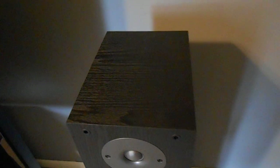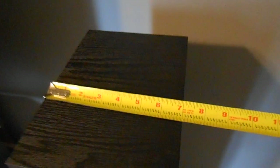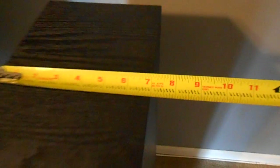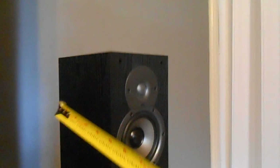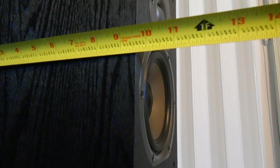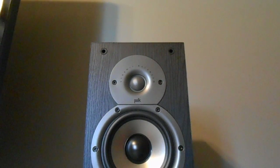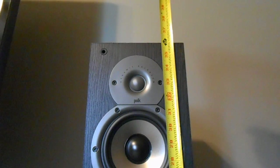I'll pull out the handy dandy tape measure here. Nice wood grain look to it as well. As far as true width, we get exactly seven inches wide — exactly seven inches. Now for depth, going back to front, we get exactly nine and five-eighths inches deep. And now for height, going all the way from the floor with the feet on them, we are getting exactly three feet — 36 inches tall.